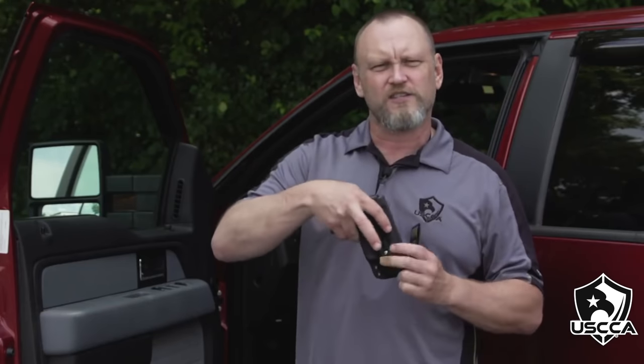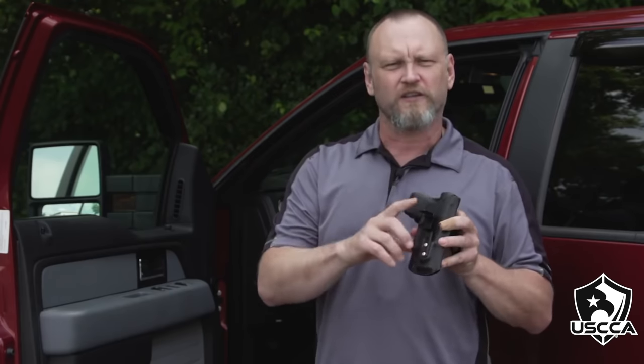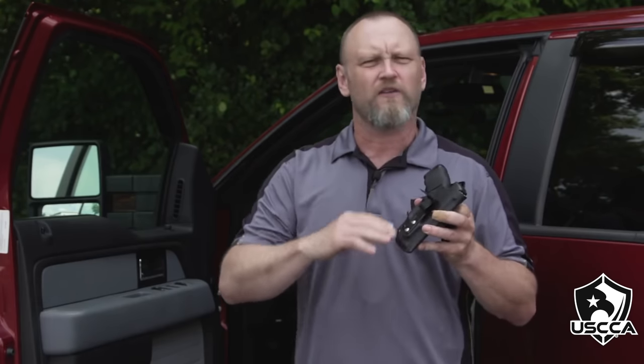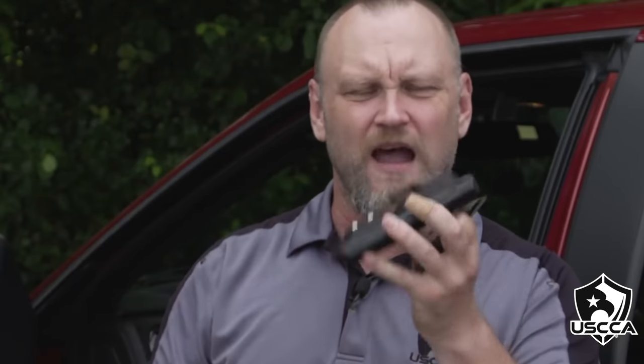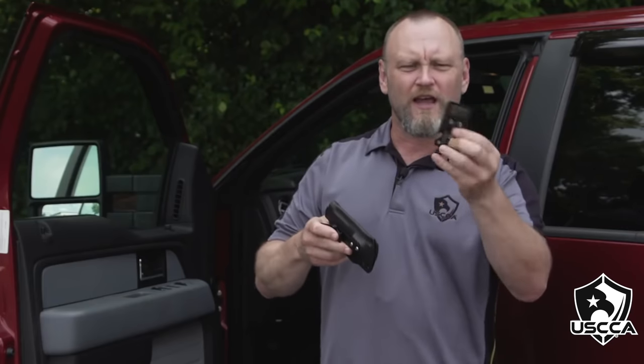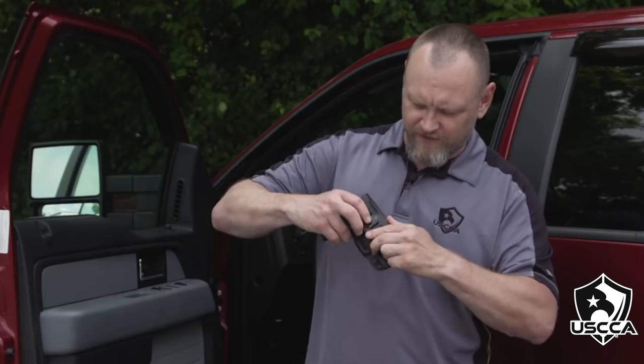Pull the holster out — this is a HAWG Holsters inside-the-waistband holster equipped with the UltiClip. UltiClip is on all kinds of holsters and they work wonderfully. They hook over your belt, snap down, and hold everything right where it needs to be. The Gazinta utilizes a couple of cutouts so that the UltiClip just fits right over the top.